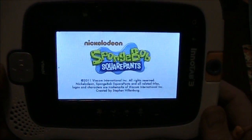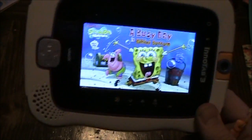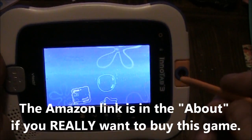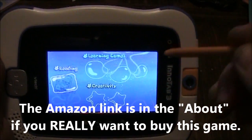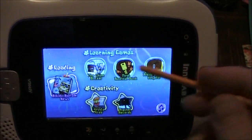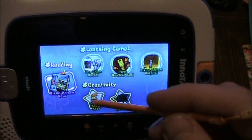The SpongeBob Squarepants game — you can get it for $15 on Amazon, and the listing has free shipping if you spend over $35 or whatever. When you look at it, it's broken down into three categories: learning games up here, reading, and creativity.